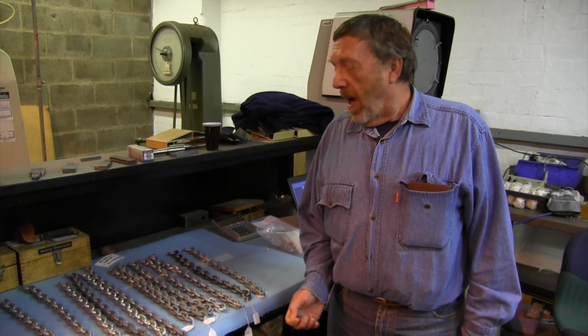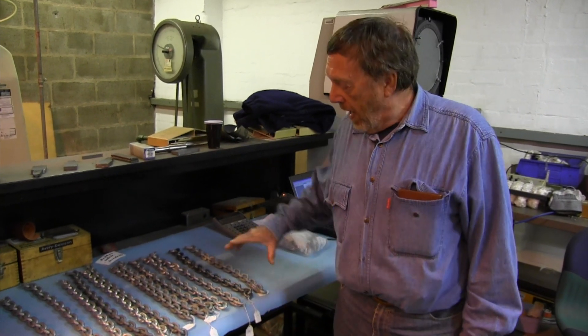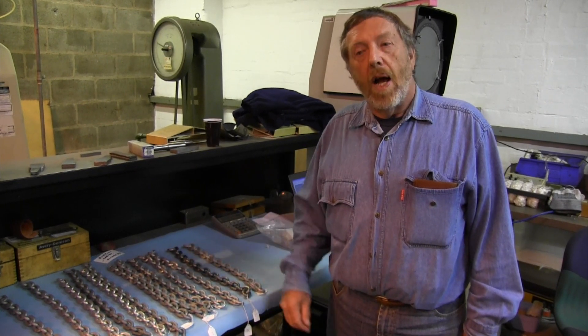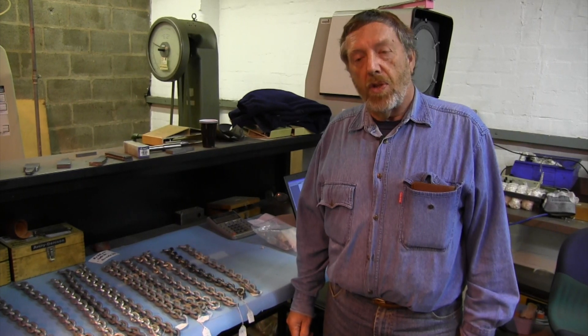At this end of the table we have Grade 30 chain, which is the lower strength commonly used for anchoring. The four at this end are Grade 40 chain, which are slightly more expensive but should be rather stronger than the Grade 30.